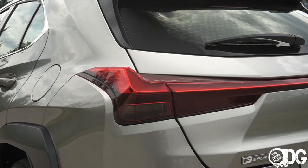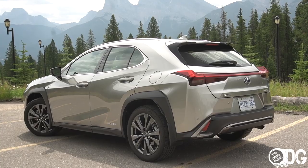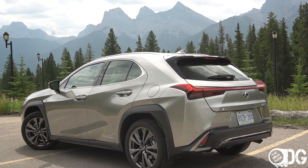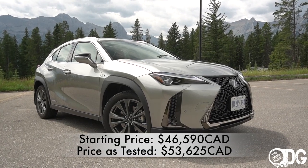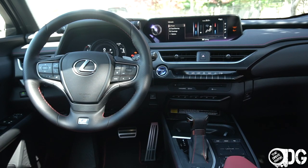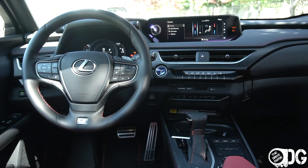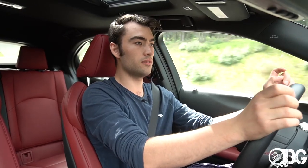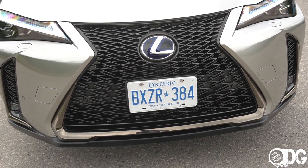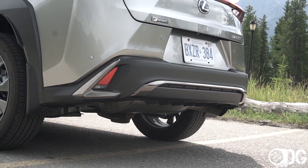For a lot of Lexus products, the F Sport is a very superficial package — something added on top to spice the looks up a little bit — and the same is largely true here in the UX, though there are a few more significant parts to the F Sport Series 1 and Series 2 worth looking into. You get a lot of dark chrome splattered throughout the car, like on the grille, on the fog lights, and other areas of the vehicle. I think it really looks good.